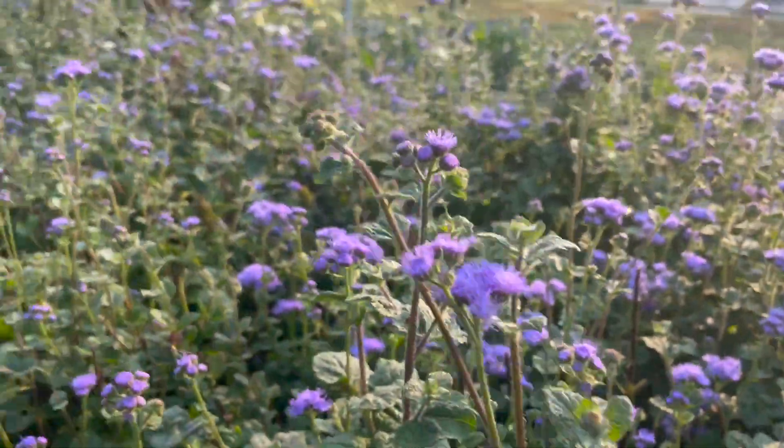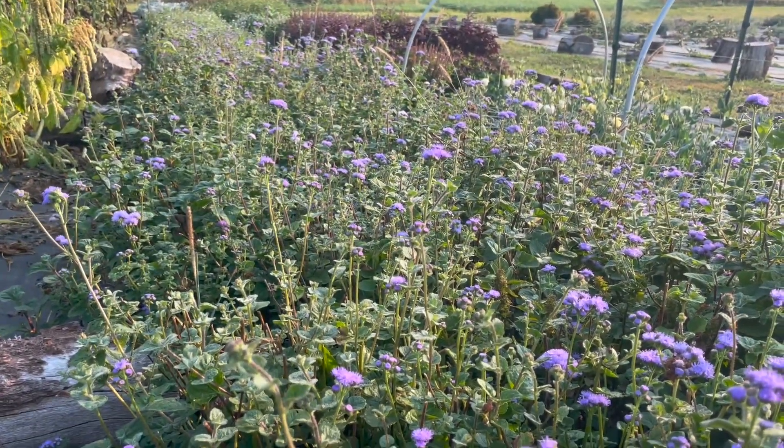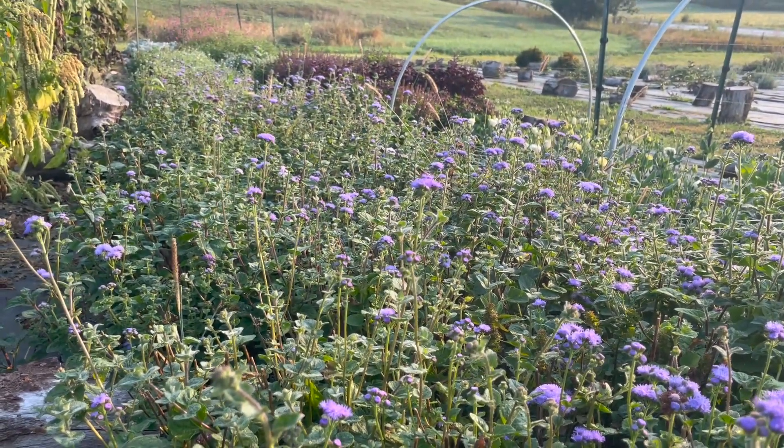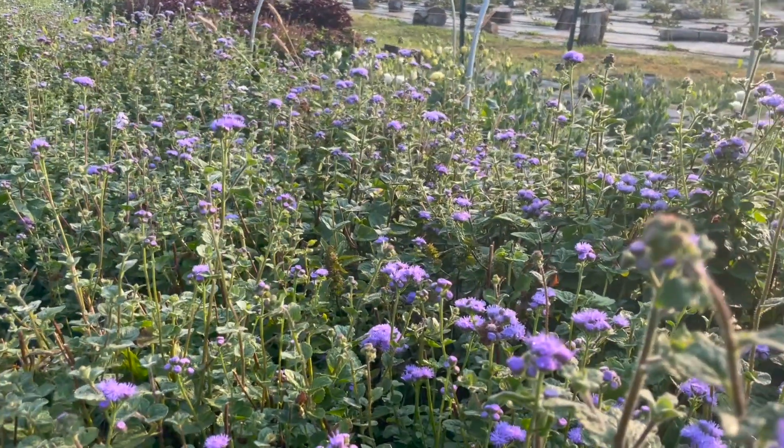They're not bad though — they're still pretty. I would like to get some of this in the cooler because it lasted a week to two weeks in the cooler. And it's a really pretty color for fall.